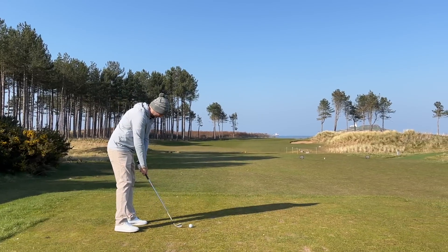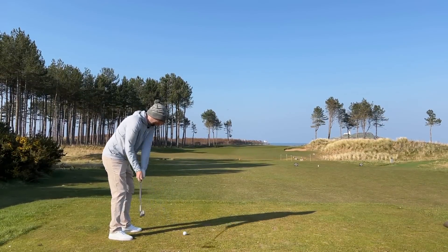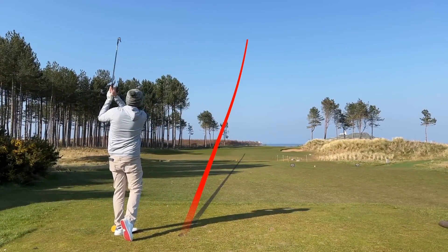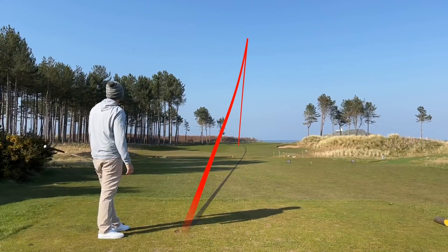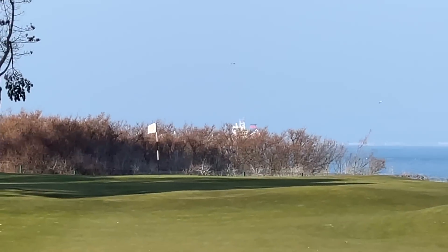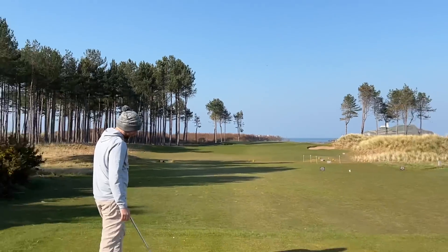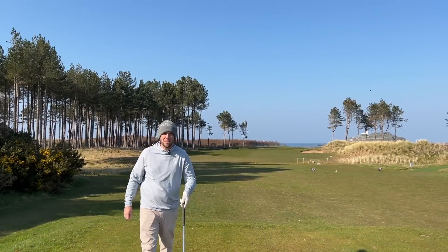145 yards, 8 iron. Let's fly one in. Oh, that is all over it. How's a one? I think that might have just lipped out at one point - I think it's gone long. But it looked like it lipped out. I struck it well, though.